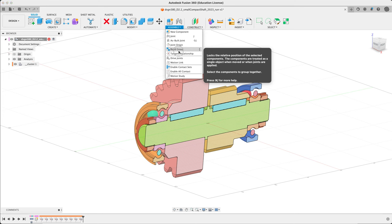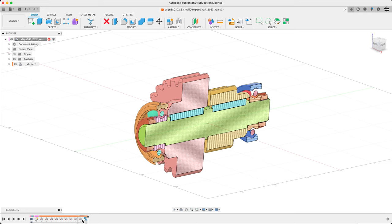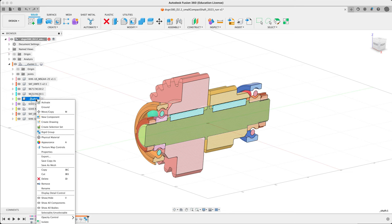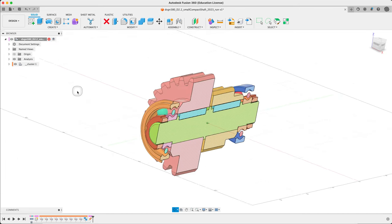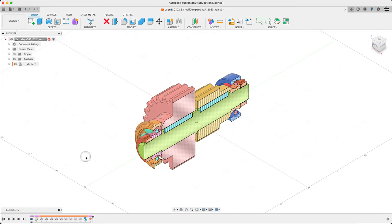I can do a rigid group and make the cluster a rigid group — you'll see a new feature appear. You can still kind of pull it, but it comes all in one piece. Last step: I'm going to lock the shaft in place by grounding it — one more feature inside the cluster component. Now, can we drag? Nope. Perfect, we're set to go.